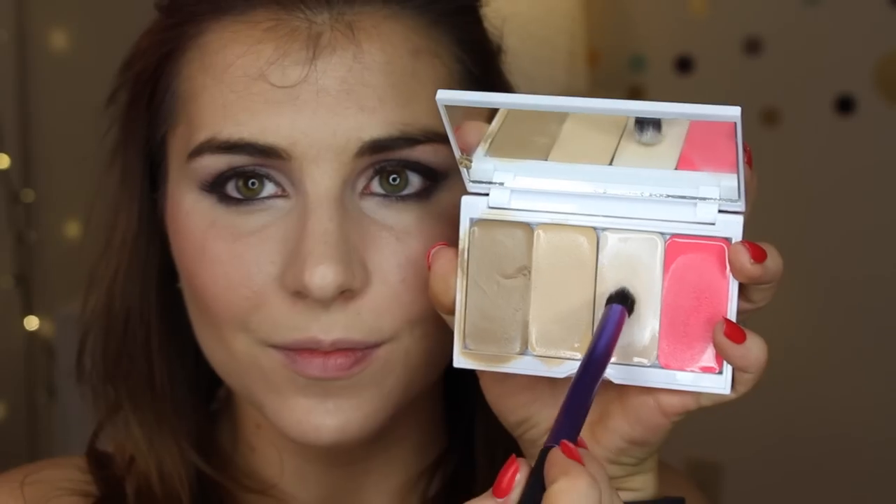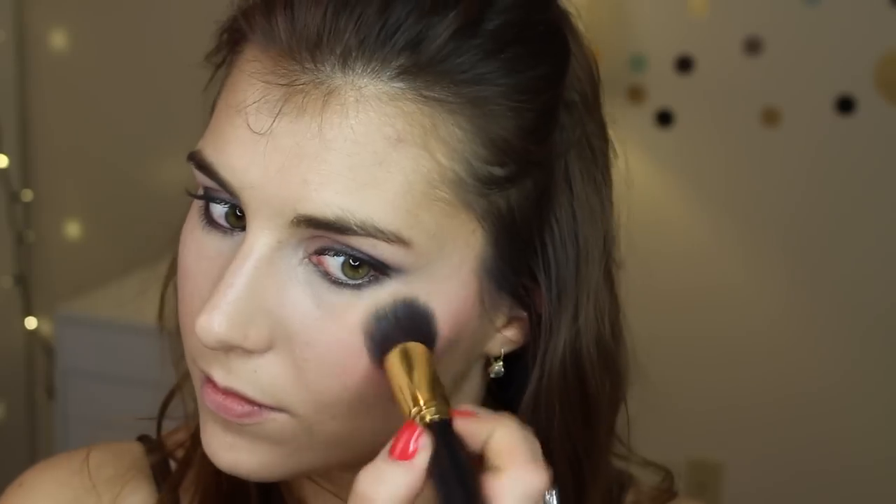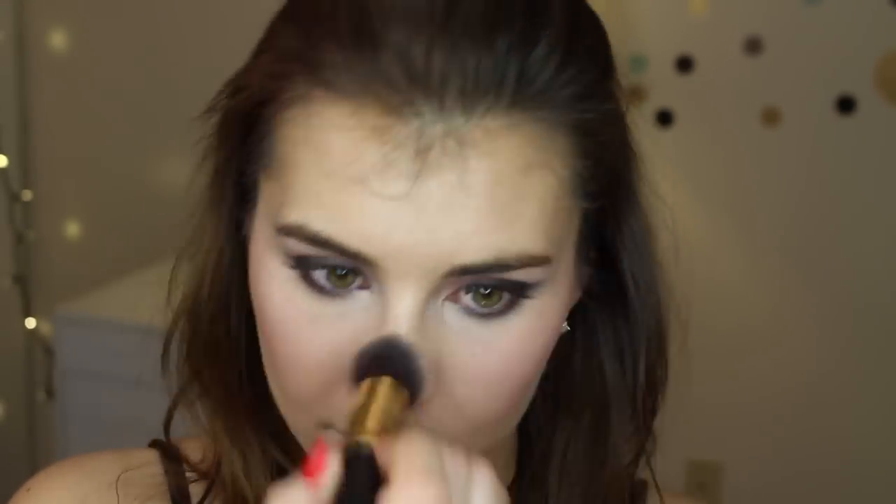Last for the face is illuminator. Because this is a shimmery and dewy cream highlighter, I'm using the Real Techniques Deluxe Crease brush to precisely apply that on the tops of my cheekbones and down the bridge of my nose, then going in with a larger brush to blend and stipple it out. Otherwise it can end up a dewy mess on my combination complexion, but used in moderation it's absolutely gorgeous.